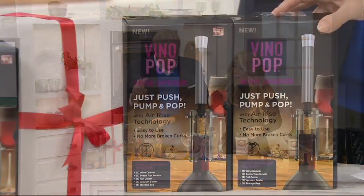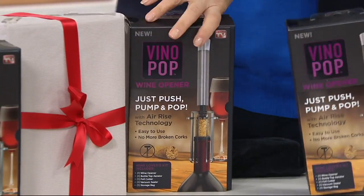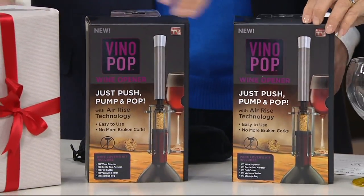Or Fridays. The item number is 2-1-4-5-5. There are two choices: there's the burgundy or the slate. That's the color of what is going to be the Vino Pop.